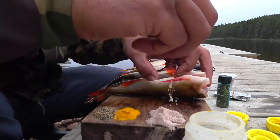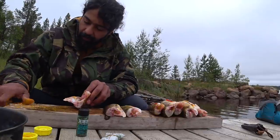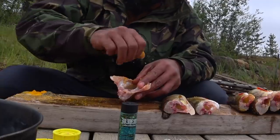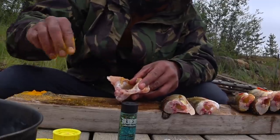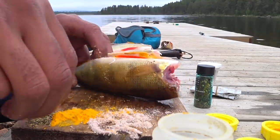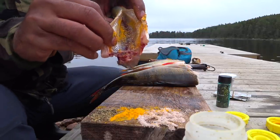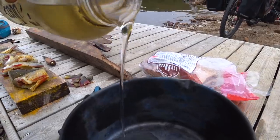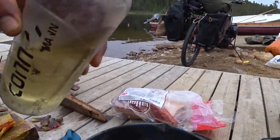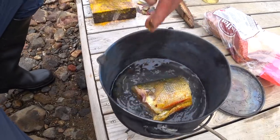Third step: I add salt and the spices I'd like. I usually use turmeric, black pepper, chili, and rosemary — I really like this combination. If you have the time, let the fish marinate with the spices for a couple of hours; it comes out much tastier. Step four: in the first way of cooking, I fry the fish in oil.